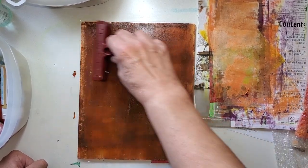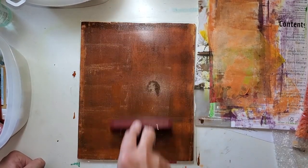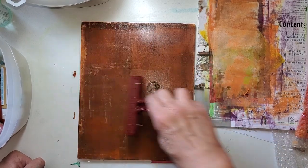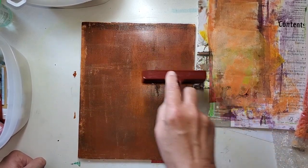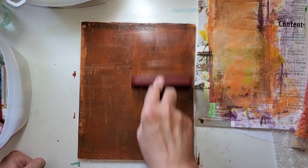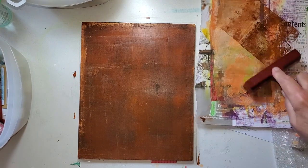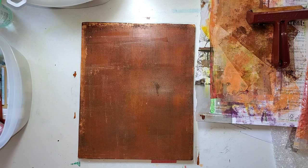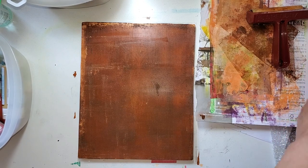Right off the edge again — I'm trying to get the orange on the edge because I like it, especially with this brown. There's a glob of brown paint right there. Let's not worry about it. Roll off the brown, and what are we going to do for texture?